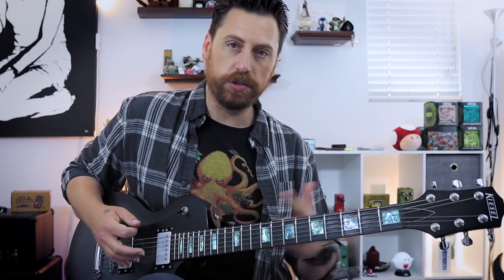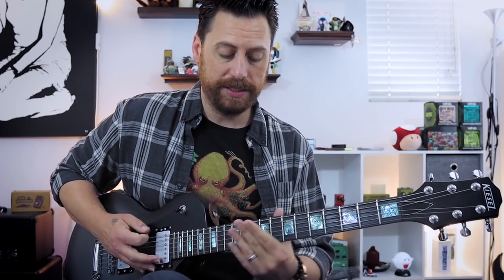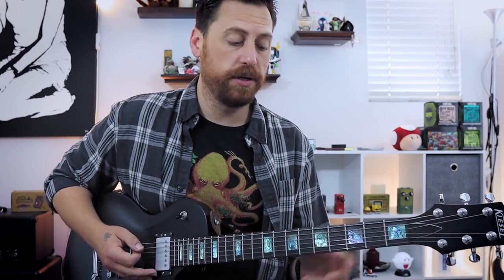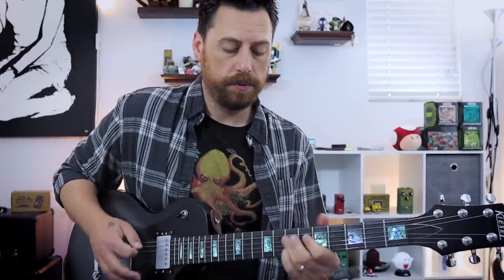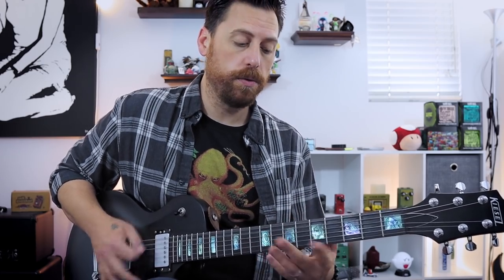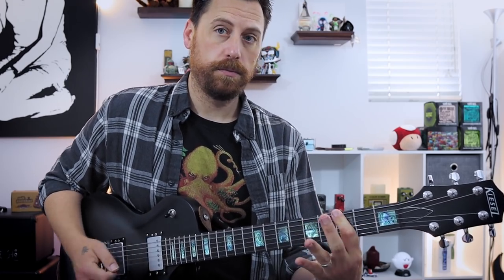For the framework, I'm basically using the D pentatonic scale horizontally across the low string: open, three, five, seven, ten, twelve. And that sound works really well for riffs like this. I'm basically walking up: open, five, seven, and pulling off on the seven to the open. Jumping up and hitting the ten. Then a couple of pull-offs: seven, open, five, open. And then three, five, three.